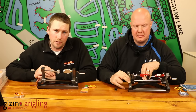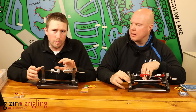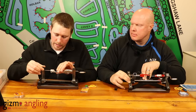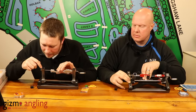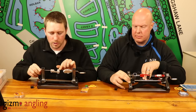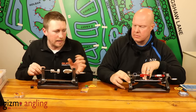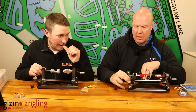One of the main features of the system is the NRB vari-length system, and what this allows you to do is quite important, because everybody's hook length boxes are slightly different. I use the Guru one, Andy uses the MAP one. You get two little allen keys when you first buy your hook tying system. Basically, this little cap here just pops off and inside there's a little tiny screw, which the smallest allen key allows you to adjust to whatever length you want.